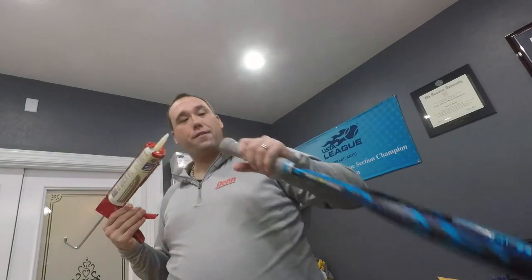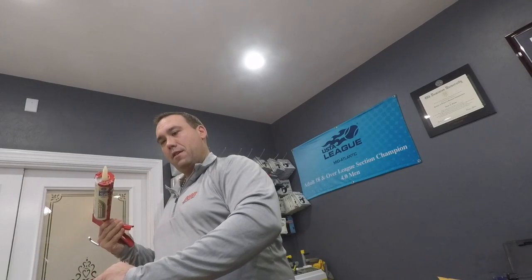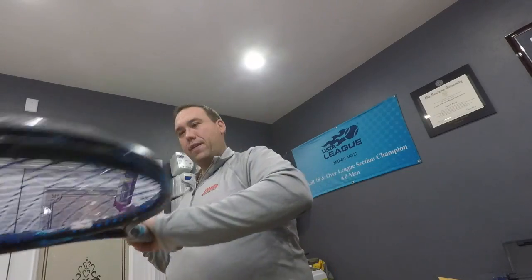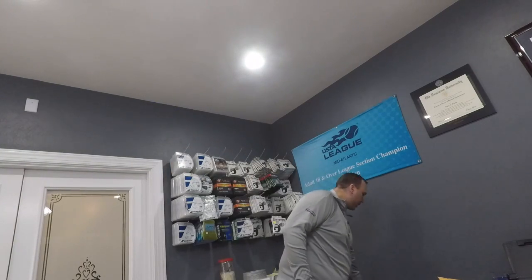We're at 357 grams, so I'm just going to add a teeny bit more to match the rackets. After adding a little more, we're at 358 grams — perfect. Both rackets match perfectly in weight.